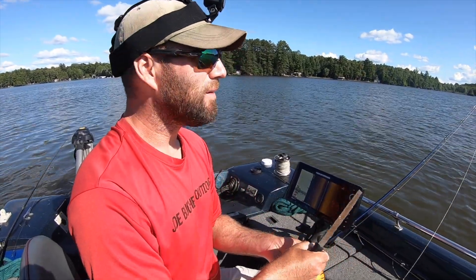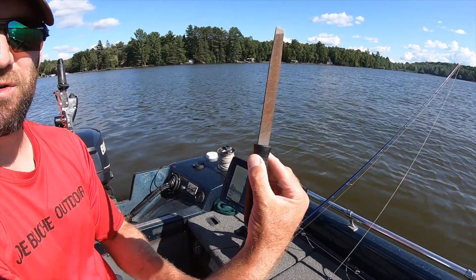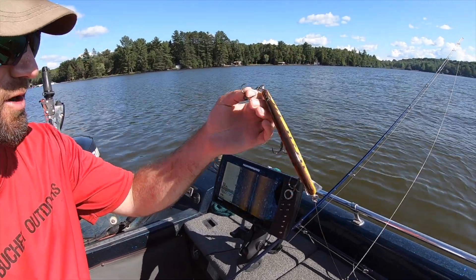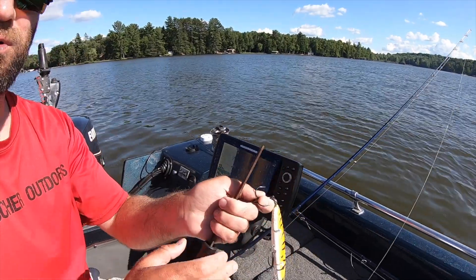How do you do that? My advice would be to get a regular hook file. This is a Joe Bucher Outdoors hook file — you can find this online in their accessories section of the website. Your treble hooks, because I'm sure after you catch a fish you wonder how do you sharpen these — it's a three-pronged approach here.